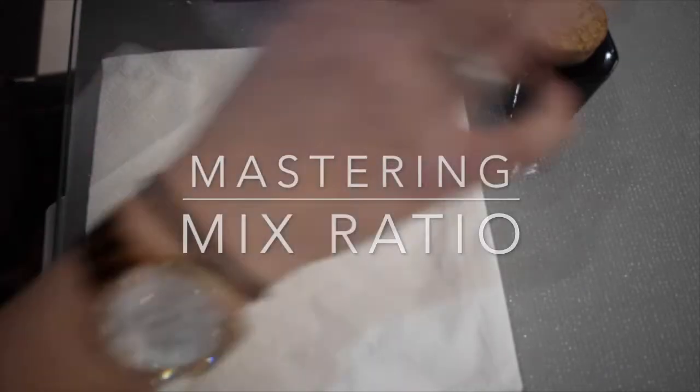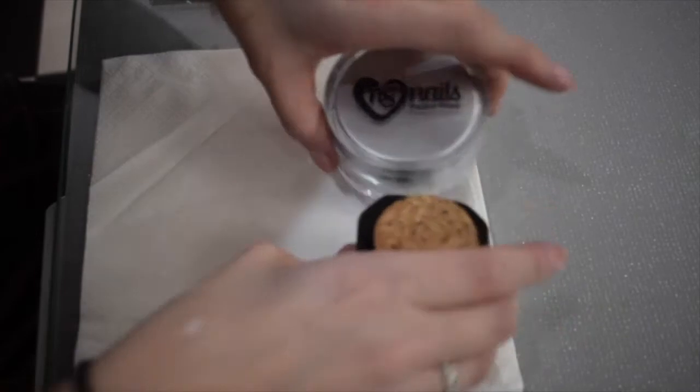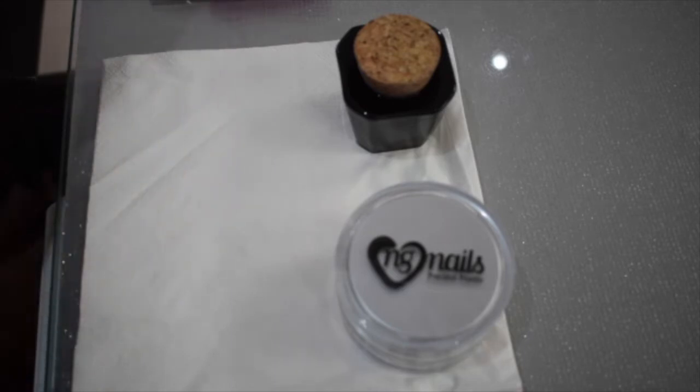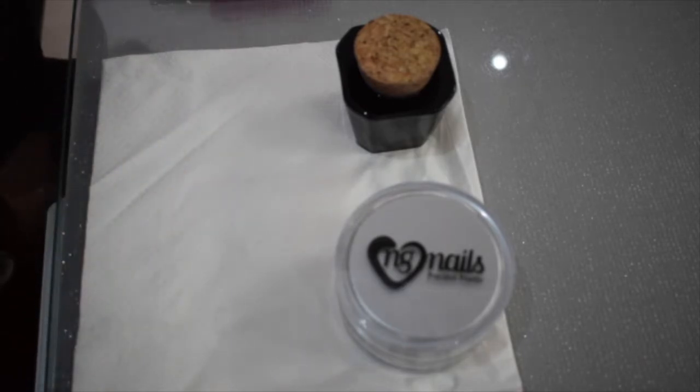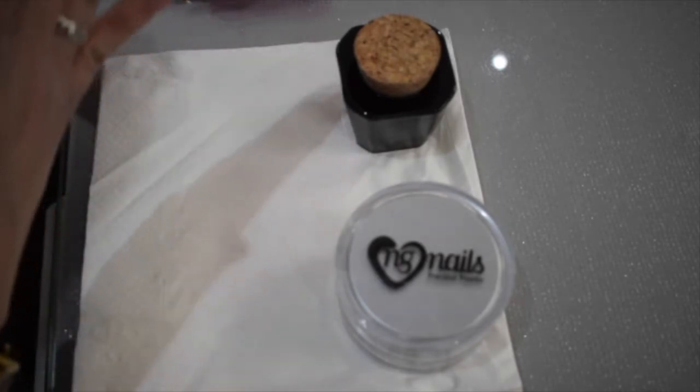Your mix ratio is so important. I've got my powder and my monomer. I don't need to do my counting, but I'm going to count it just to show and demonstrate that.